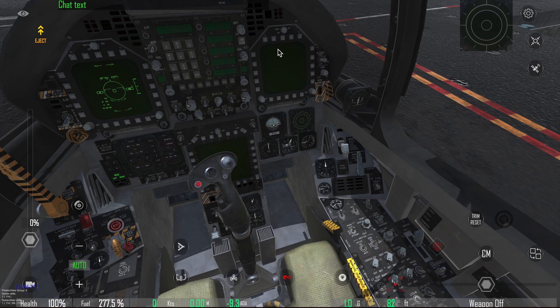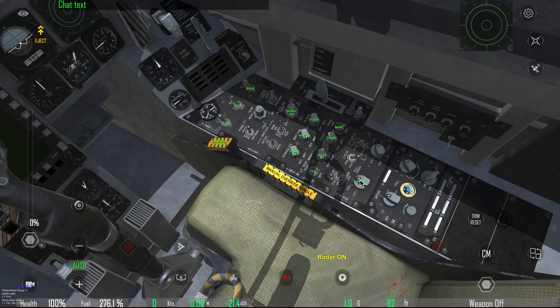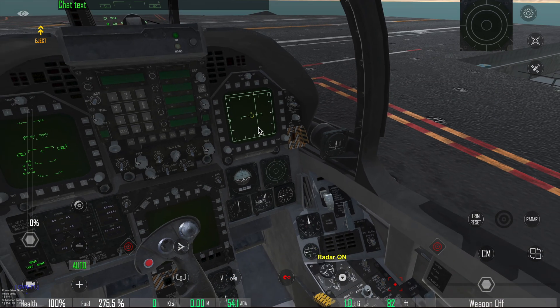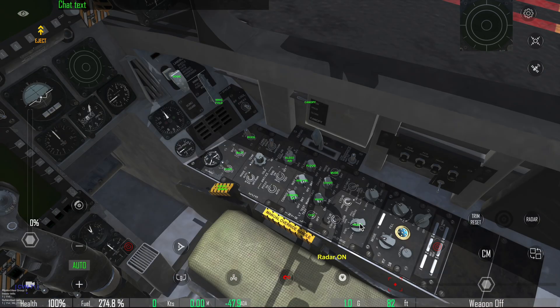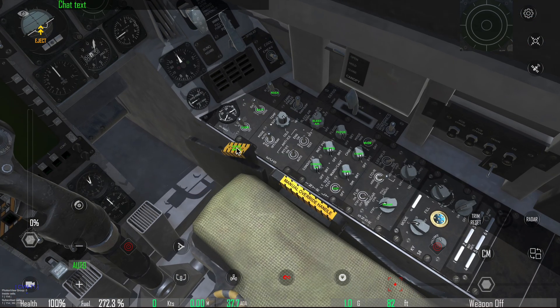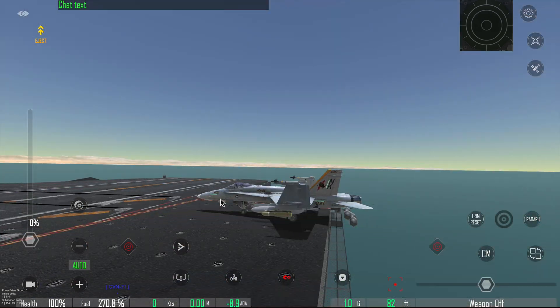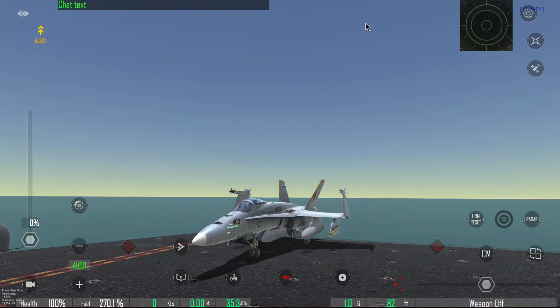Both engines are started. You have all the electronics and the HUD on. The screen over here is on. You need to put the radar to standby or operation — normally on the ground you just put it on standby. Then close the canopy.